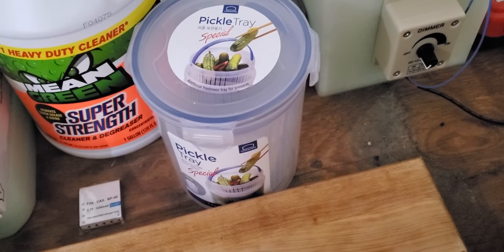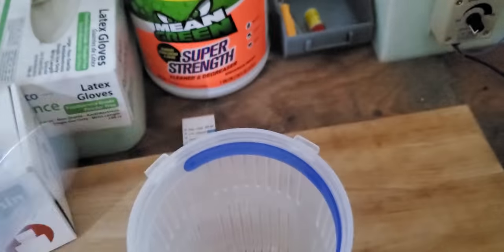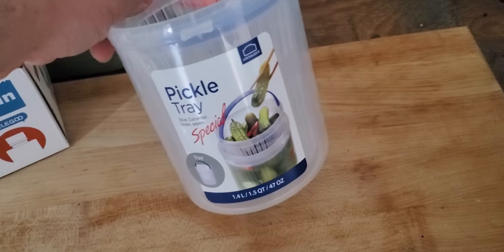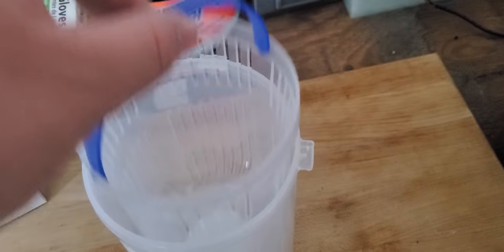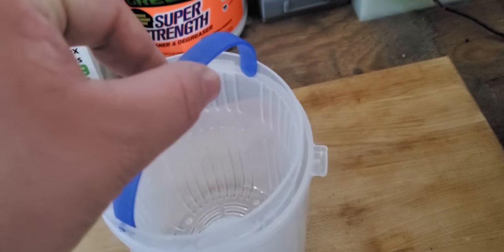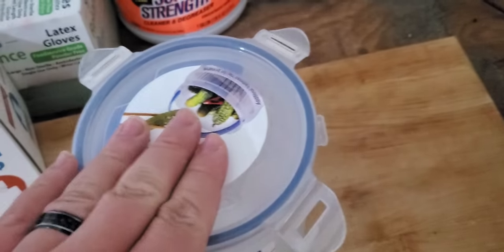Here is the pickle tray, meant for cleaning parts — obviously it's meant for pickles, but I'm a chef so I thought it was funny. Here's the vat: you put the chemical in there and then you can just wade your parts up and down so you don't have to worry about touching them while cleaning. You'll want to do that at least twice before you go into your final cure.